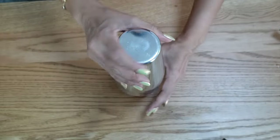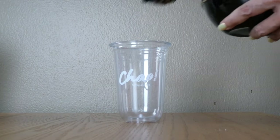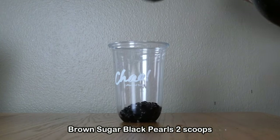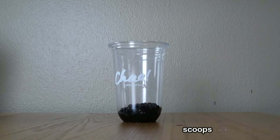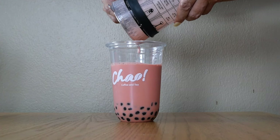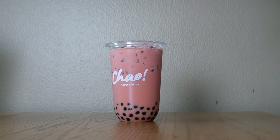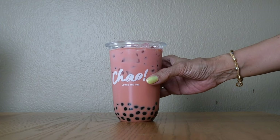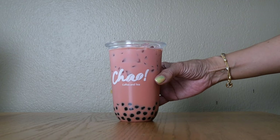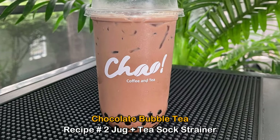Now we're going to shake. Let's assemble the drink — I'll start by putting two generous scoops of tapioca pearls in the cup, then fill it to the top with ice. The advantage of adding ice later is that your drink won't be diluted. This is your strawberry bubble tea made using the French press.